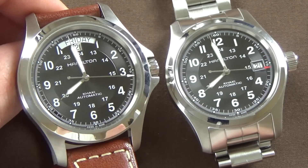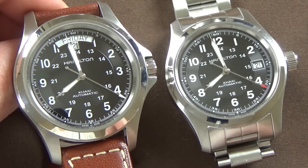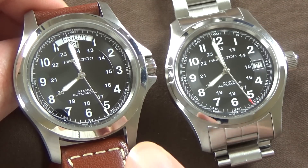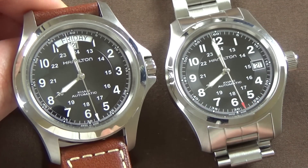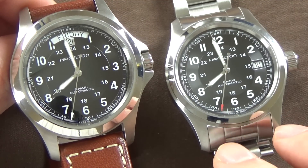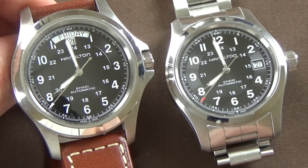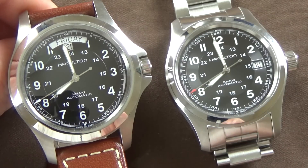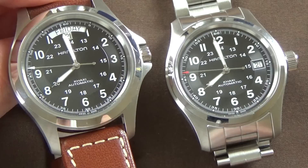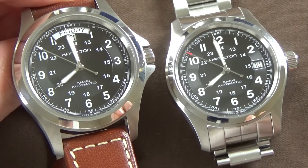The only dimension that differs meaningfully is lug-to-lug: 49 millimeters on the Khaki King versus 47 on the Field. When shopping, I was afraid of the King's larger size and went with the 38 millimeter — which I love. But having the Khaki King on loan, I love it too. I would not have regretted going either way.